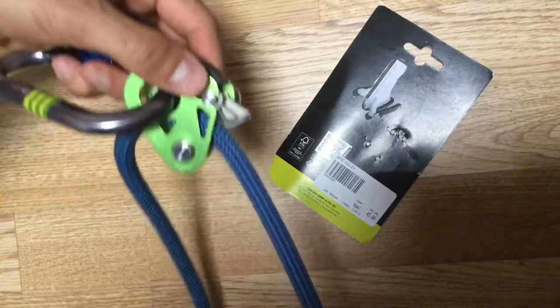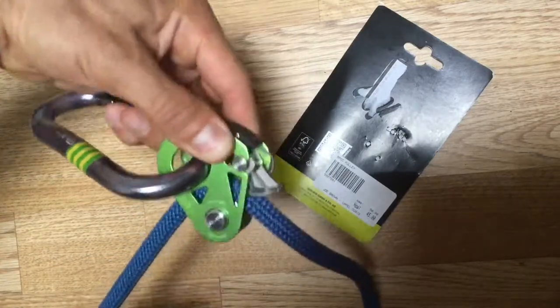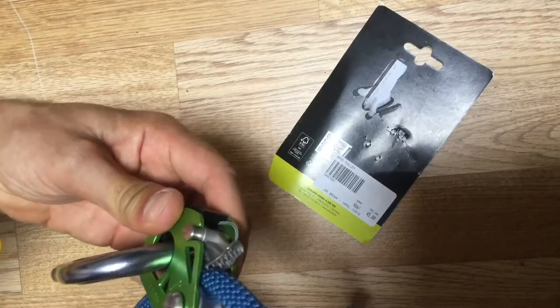Now I'm going to undo this and let it lock. I can pull it easily one way, but if I pull it the other way, the little teeth start digging into the rope. So pull that way — fine. Pull it the other way — they start locking up.